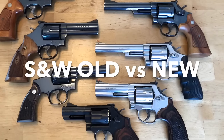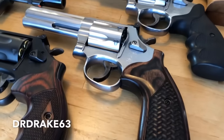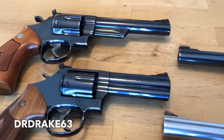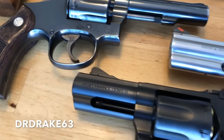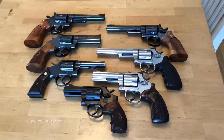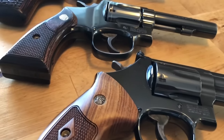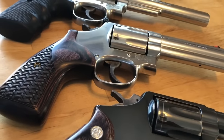Hey guys, it's DrDrake63 here again. Today we're going to take a look at Smith & Wesson revolvers — old versus new manufacturing. There seem to be a lot of opinions out there, some informed and some not, about the differences between the old and new guns: MIM versus forged triggers and hammers, lock versus no lock, pinned versus non-pinned barrels.